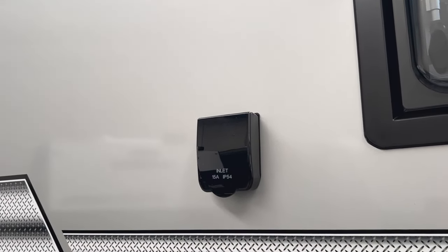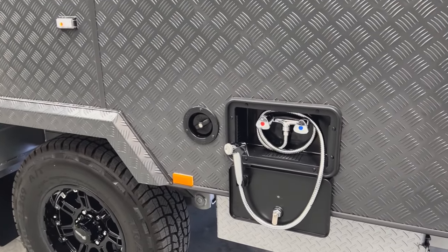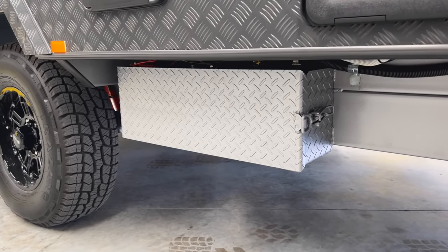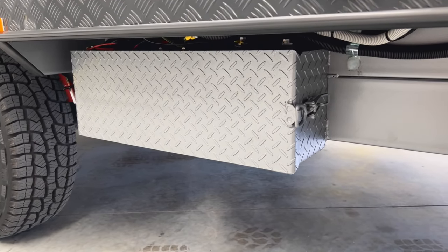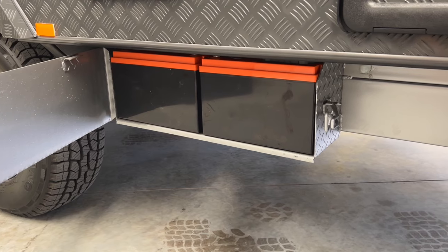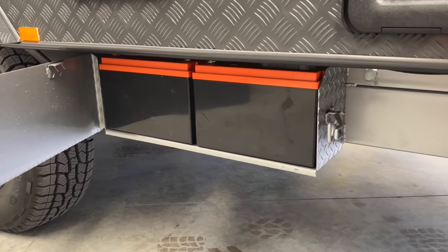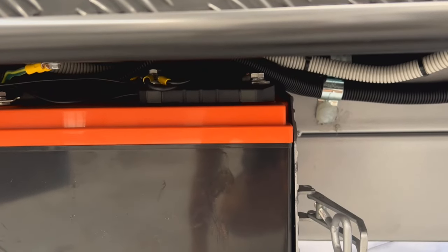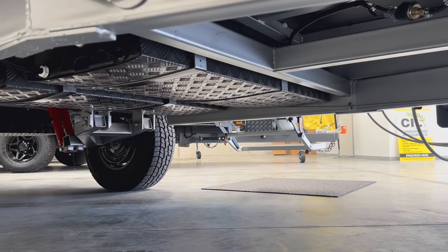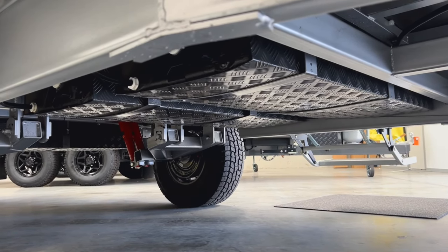This is the 15-amp inlet for the caravan. The water tank filler is just down here as mentioned earlier, along with an external shower with hot and cold water. Below the external shower is an external battery box welded to the chassis rails. As standard we include two 120-amp hour lithium batteries — currently utilizing the 120X Pro from iTech World — with a shunt fitted on the negative terminal. In front of the axles are two 95-litre fresh water tanks also covered in checker plate protection.